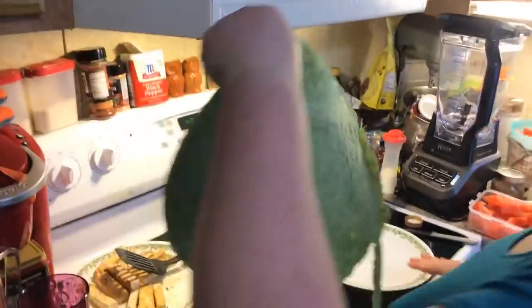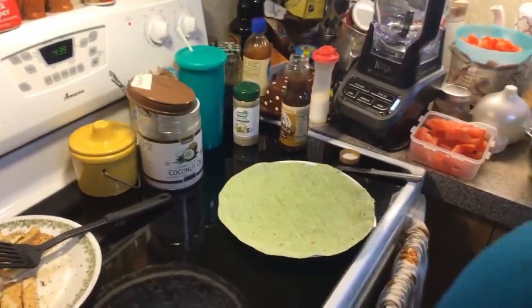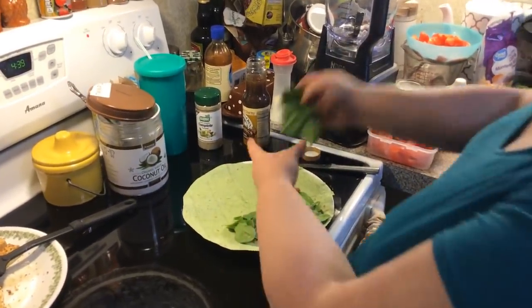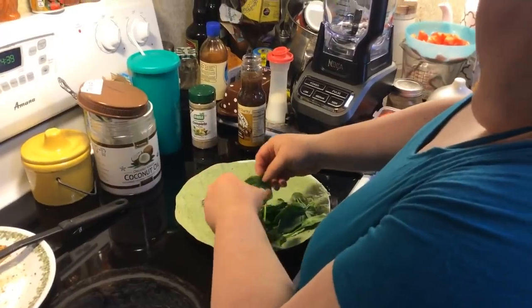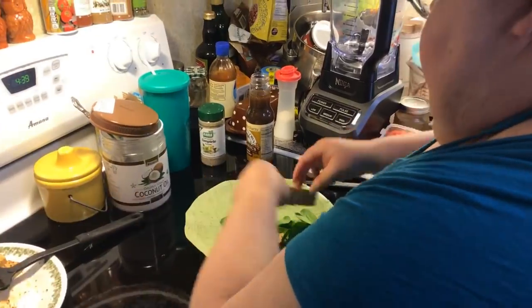Let me get a tortilla. What are you all having for dinner tonight? I think I'm only going to put two of these tofu sticks in mine.